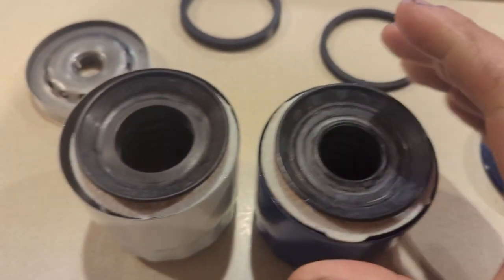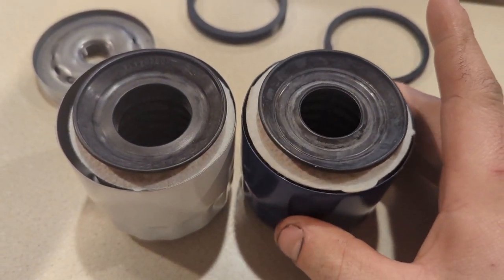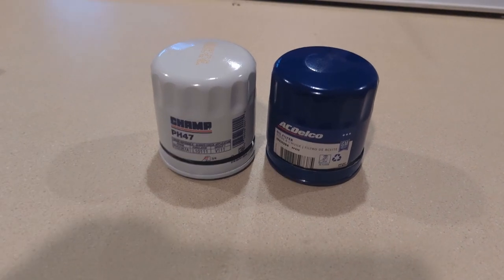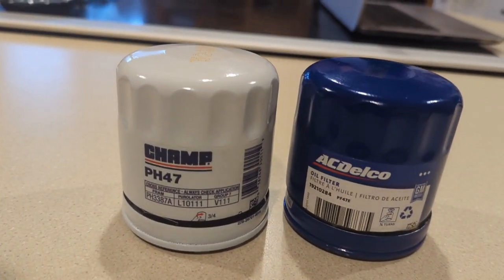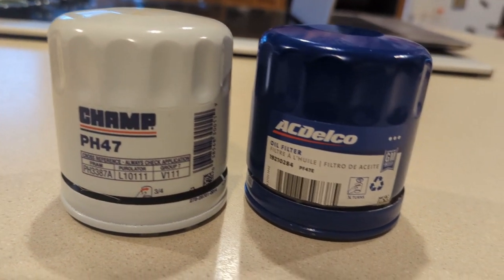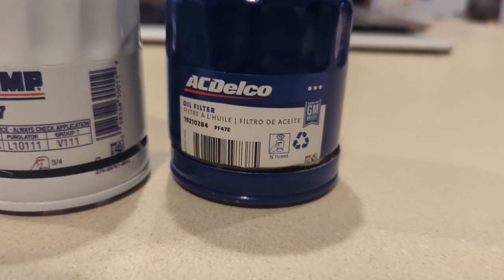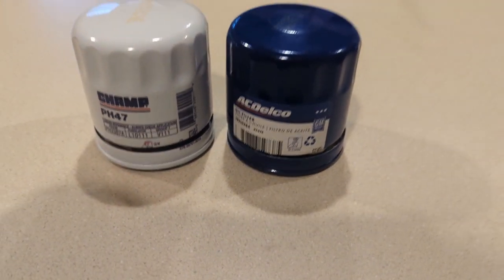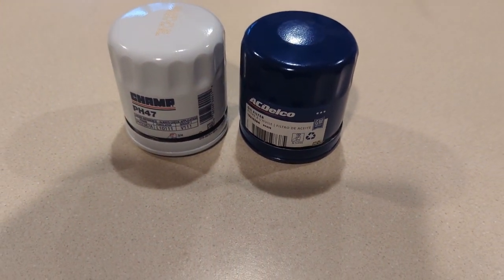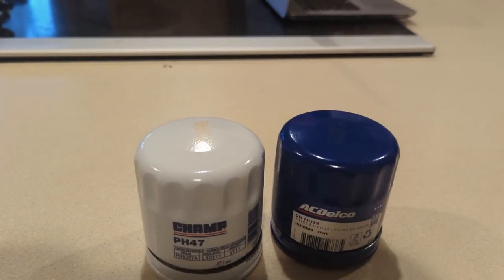Down to the cost: I purchased a lot of filters through Rock Auto. On their website, the Champ filter is $1.63 versus the AC Delco at $3.30. I see very little risk and will be switching over to the Champ filter in the future. If you go to Champion Labs' website, you'll see they make a lot of different filters — with just this quick comparison, they probably make both of them.